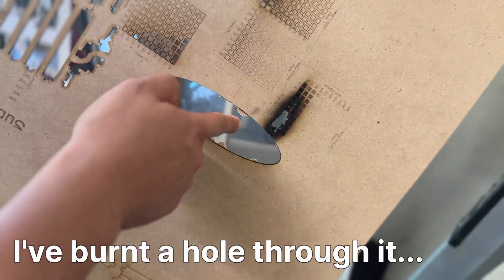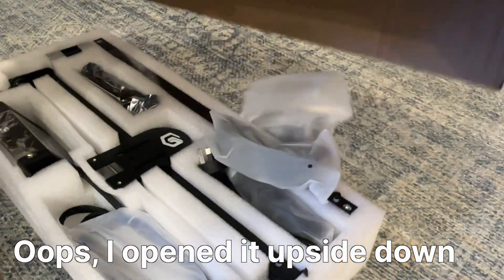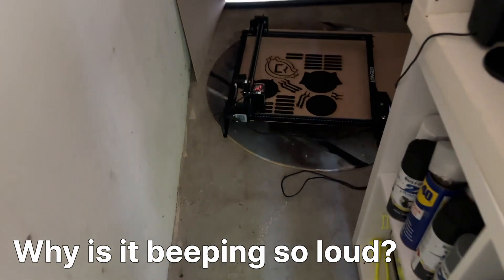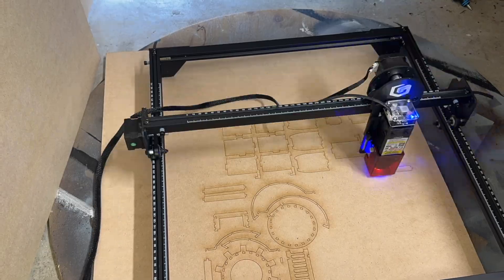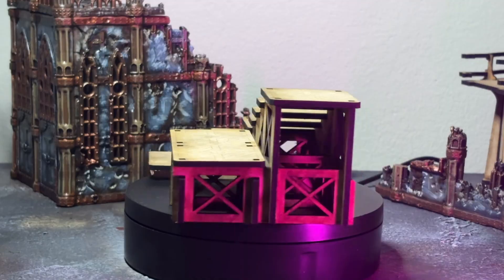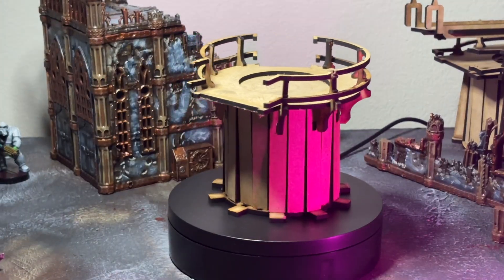Look at that, I've burnt a hole through the shed. I opened it upside down. Hey, it's Andrew and welcome to Habes' Hobbies.